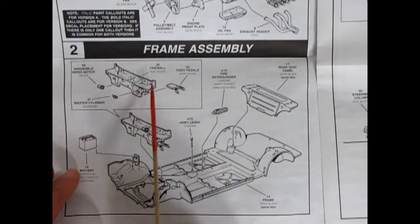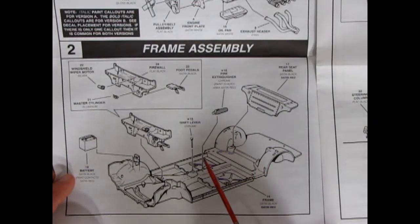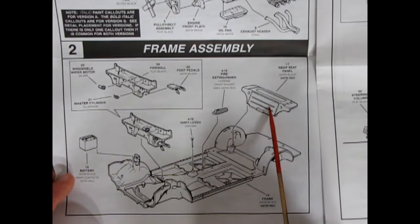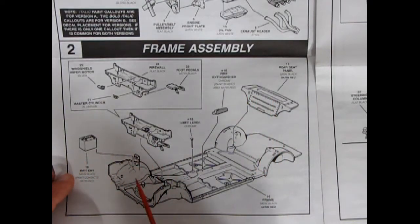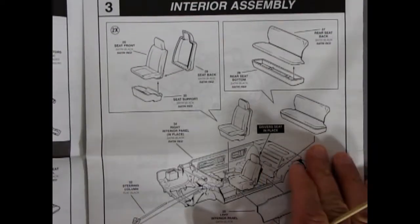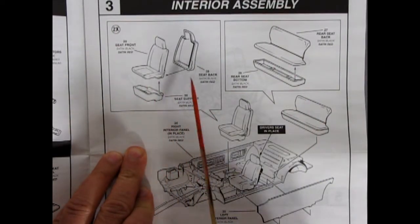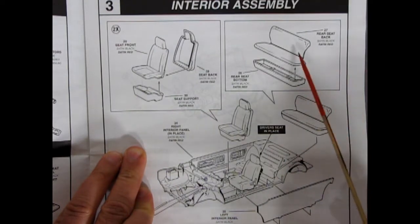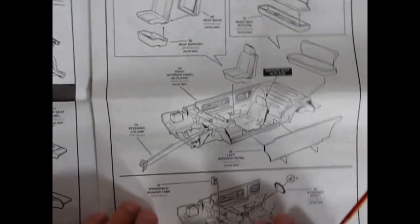We have our frame with a firewall, windshield wiper motor, and a master cylinder for your brakes. Your foot pedals go in here — this drops into the chassis, which is also the floor. You get the shift lever and fire extinguisher. This is a race-ready one because the rear seat panel has been covered over. Then our battery will drop in here. For the interior, you do have the choice of putting your seats in — three-piece bucket seats for the front and a two-piece rear bench seat, with the steering column coming up into here.